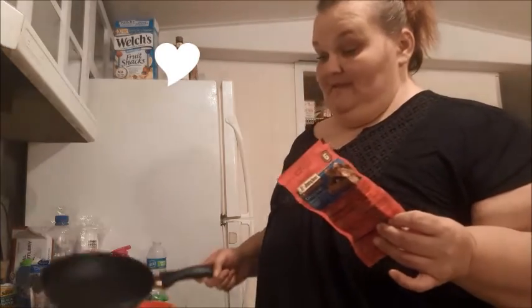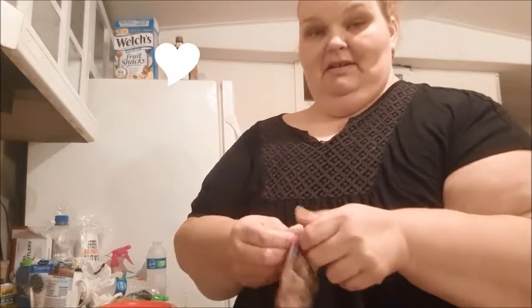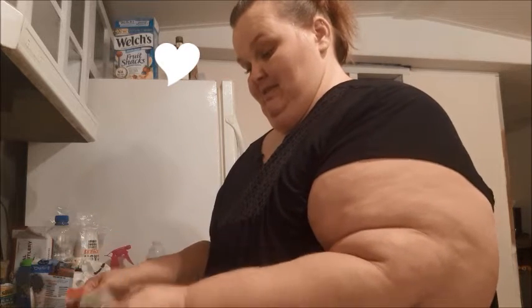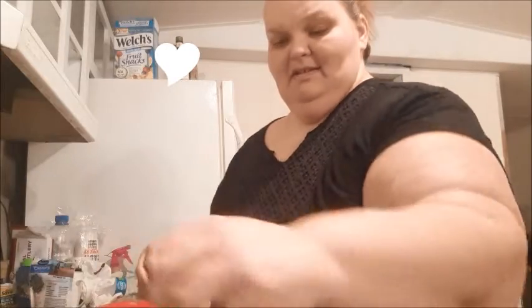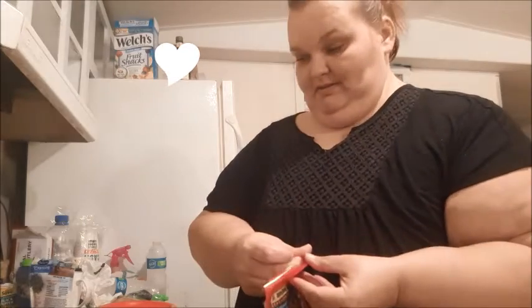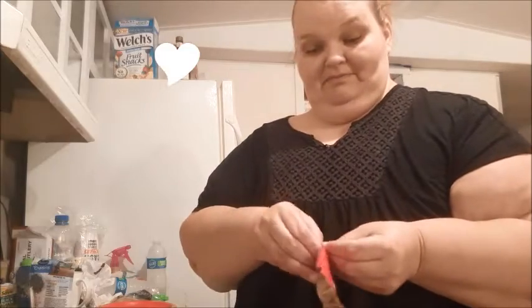Let's try to get these sausages cooked. I'm not even sure if you add any type of grease or anything — I'm just going to put them in the pan and hope for the best. I think since they're heat and serve, they should be already cooked. They definitely smell good.